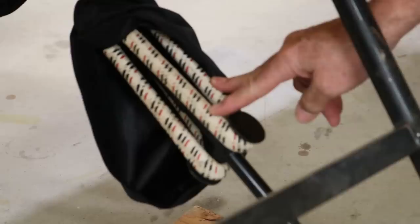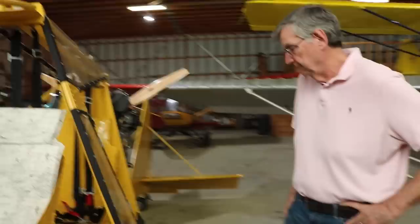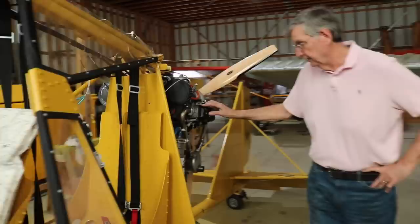This is very much like a cub in that it's just bungee — actually a Super Cub bungee. But instead of using two or three, we use just one for the Chinook because of its weight. This aircraft, when it's put together, is not even quite 600 pounds empty.